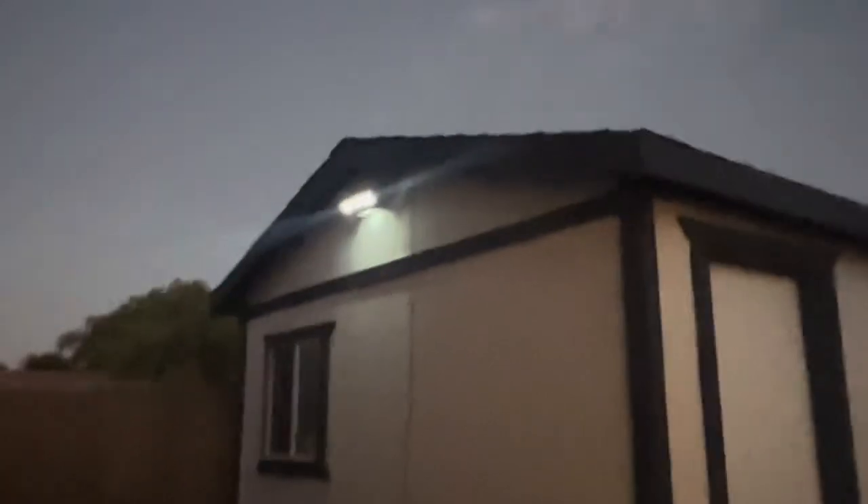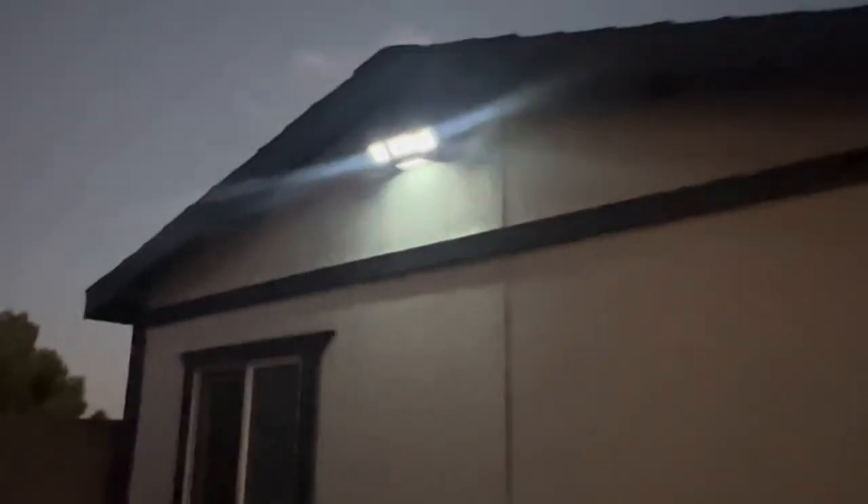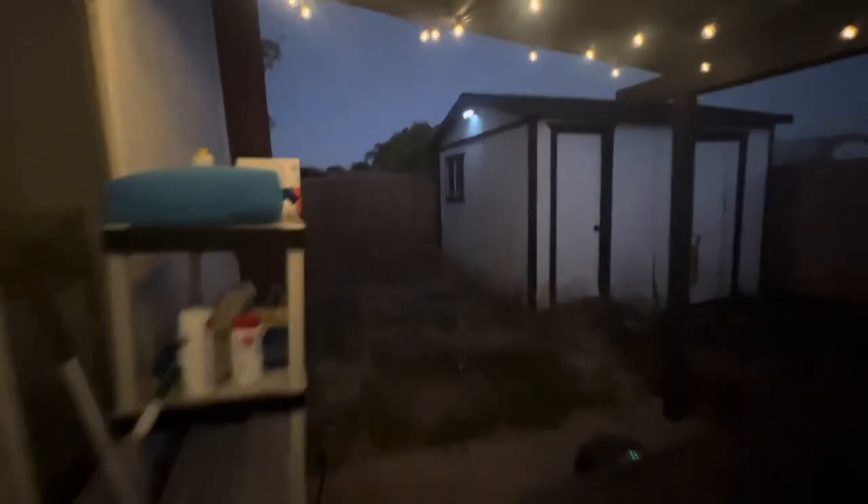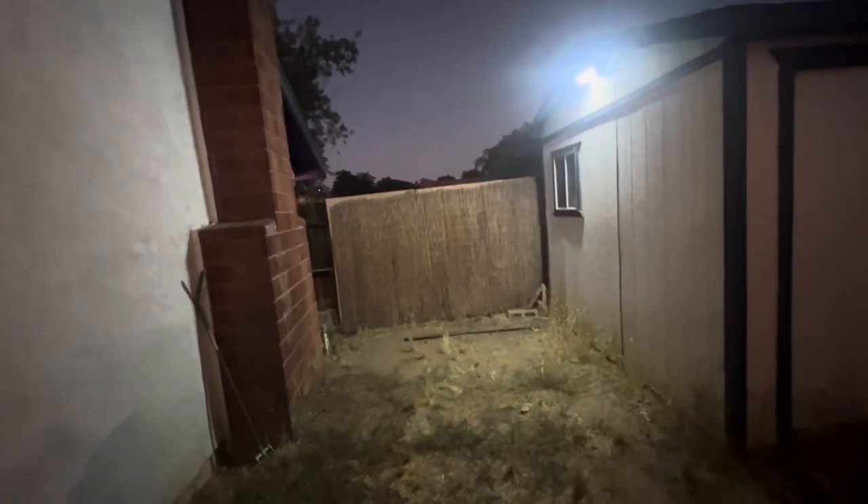I switched it to mode two — it stays at a low brightness and when it detects motion it becomes bright. As you can see, this light is very bright. Here it is again at low brightness until it senses motion. You can really see the difference. I highly recommend this.